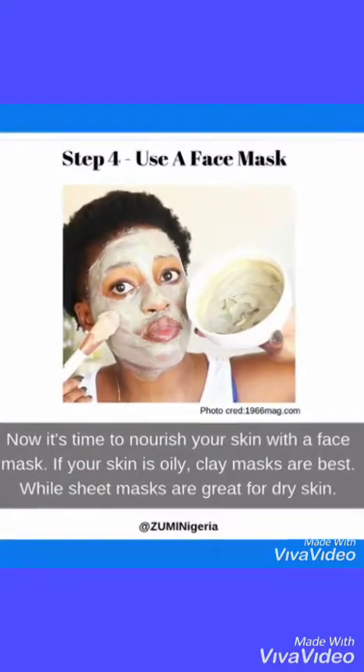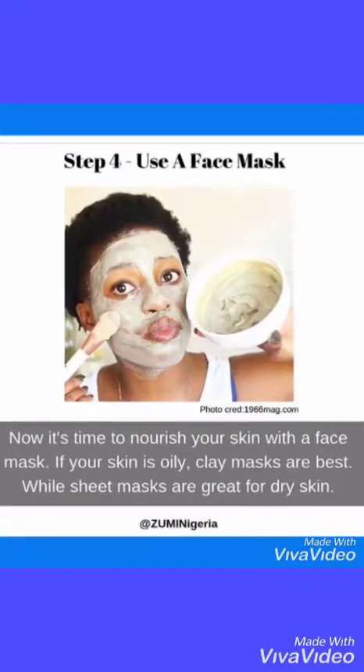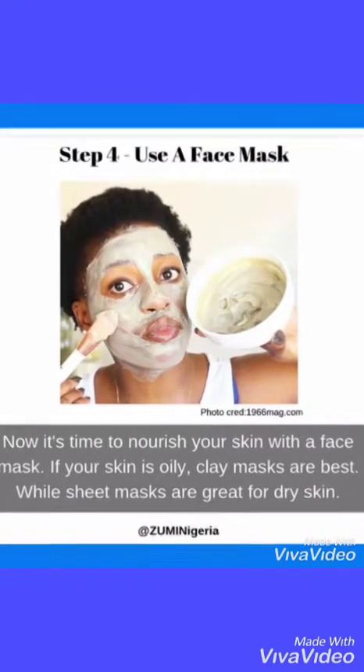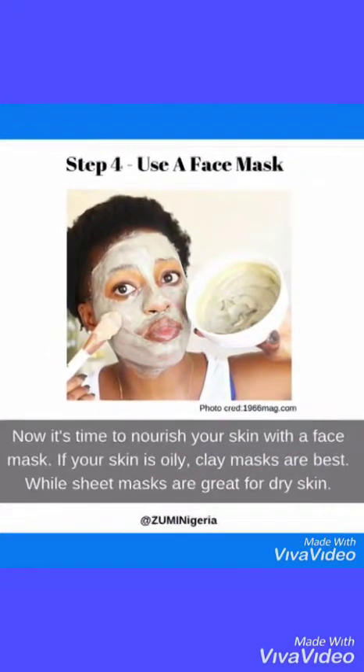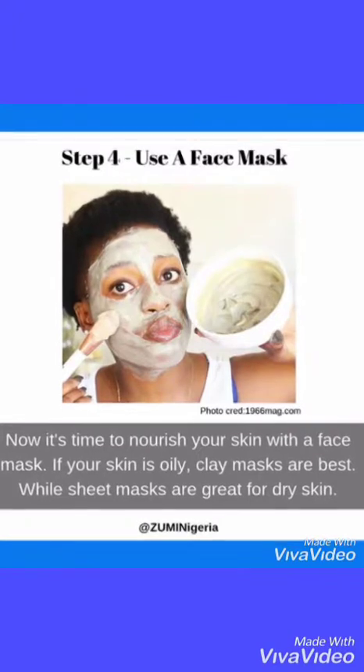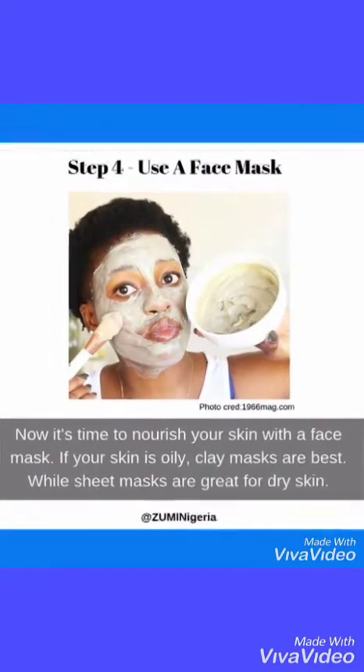Step four: Use a face mask. Now it's time to nourish your skin with a face mask. If your skin is oily, clay masks are best, while sheet masks are great for dry skin.